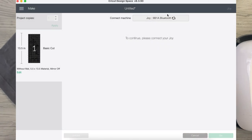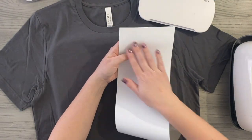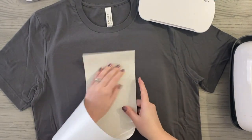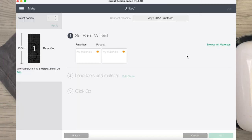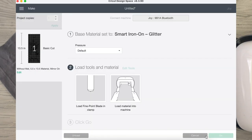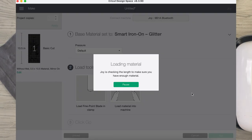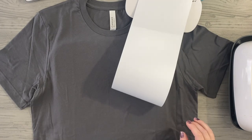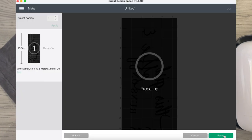I need to make sure the mirror is turned on — while it's finding my Joy, I'll come here and turn mirror on. We need the shiny side to stay intact, so we cut it upside down, mirrored, so we can place it on our shirt the way we want. It connected to the Joy, so now I'm just going to go to the smart iron-on glitter material setting and load this in. It'll double check to make sure I have enough material, and then it'll start cutting when you press go.